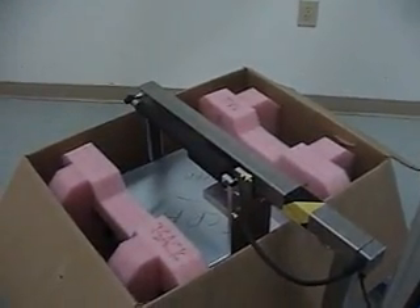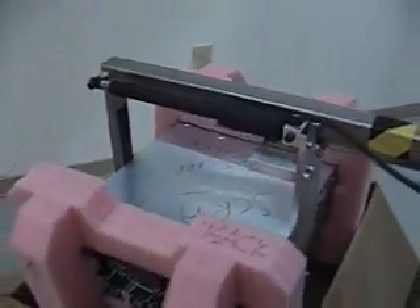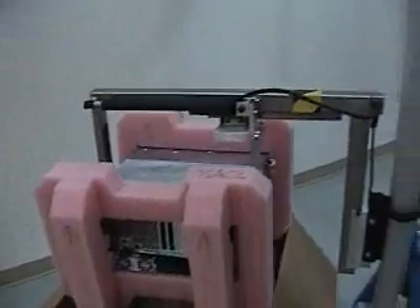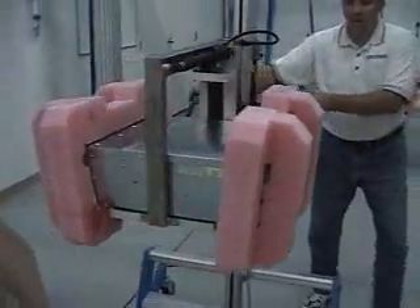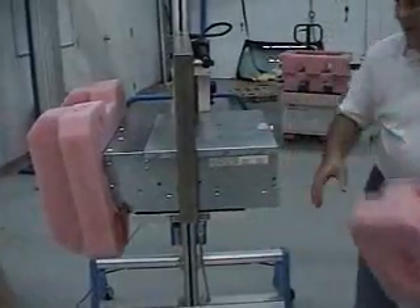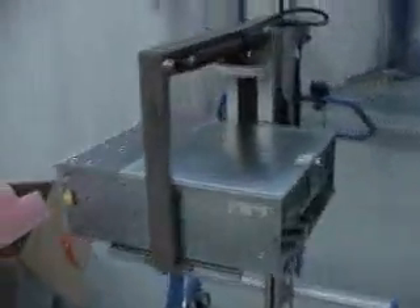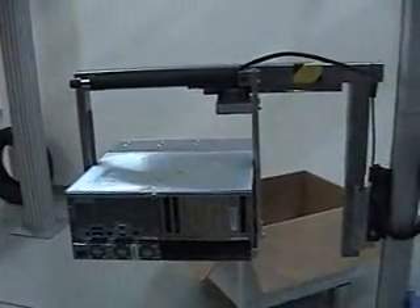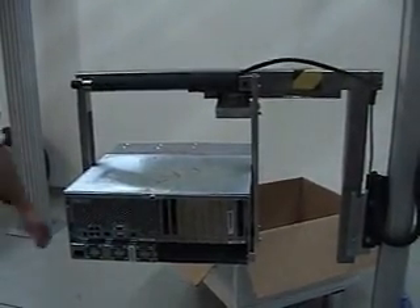Now that we have the server — the red light came on — we're going to pick the server out of the box. Once the server is out of the box, we're going to move it away from the packaging and pull the ends off of the packaging material. The server will then be taken over to a workstation area where it will be set down for further work and then into a server cabinet.